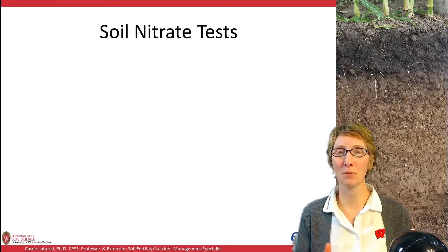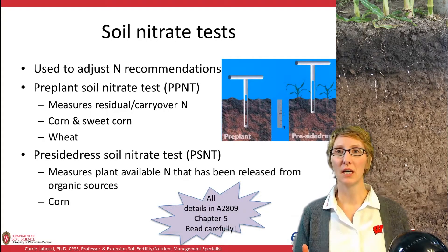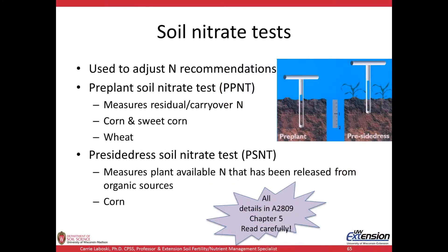Welcome back. Now we'll move into the last part of this nitrogen series on soil nitrate tests. We have two soil nitrate tests here in Wisconsin: the pre-plant nitrate test and the pre-sidedress nitrate test. They're used to adjust N recommendations.